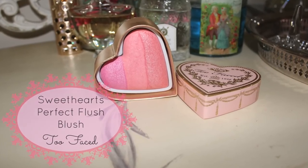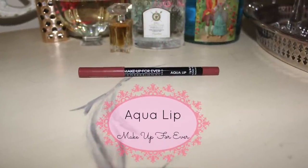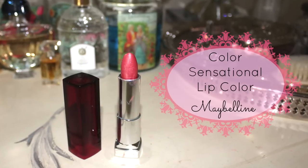For blush, I'm going to use the Sweethearts Perfect Flush Blush from Too Faced and go over the contour I already have. You don't want to go too far in towards your cheeks — just to highlight your face. Then I'm going to use the Aqua Lip Liner from Makeup Forever and go over my lips just to give them a shape without being too dark or harsh — again, keeping with the Aurora theme.